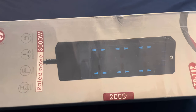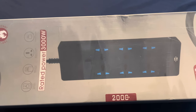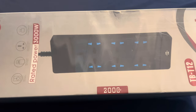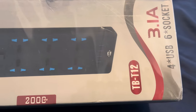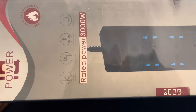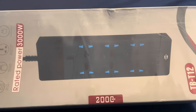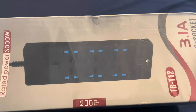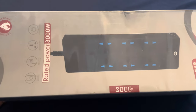A surge protector is especially important if you're in a foreign country that may have sockets without adequate protection — just in case there's an electrical surge or a problem with their power — so that your electronic equipment is protected. This surge protector, like many others, also comes with USB ports. It has four USB ports. I haven't opened the box yet; I literally just got this on my doorstep. I'm going to hook it up and show you how it works.